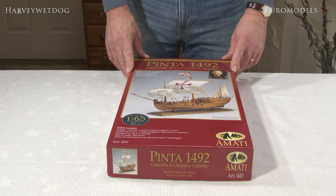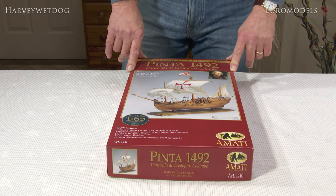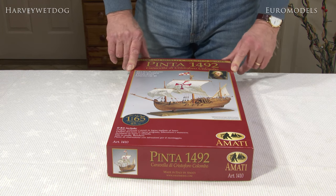Welcome back to another unboxing video. This kit is the Amati kit of the Pinta, Christopher Columbus's caravel that went and found the New World.